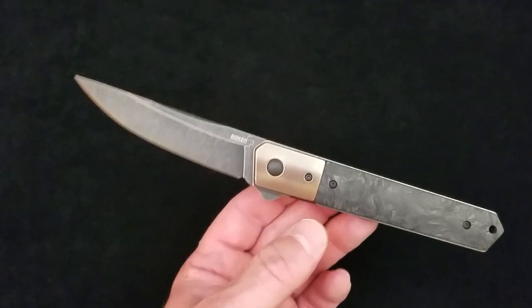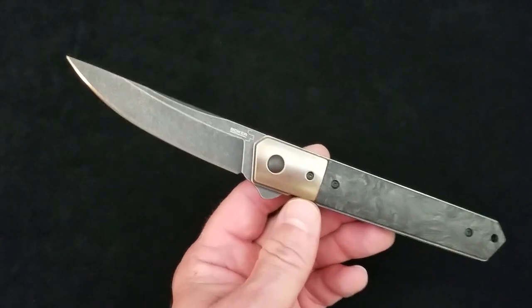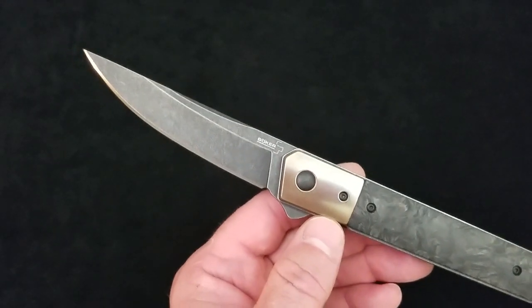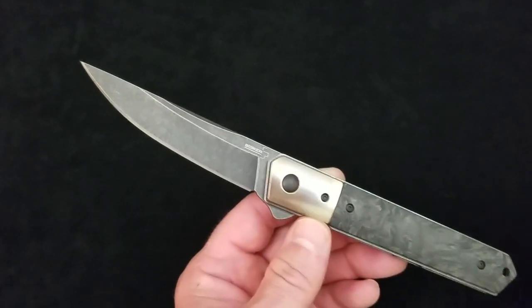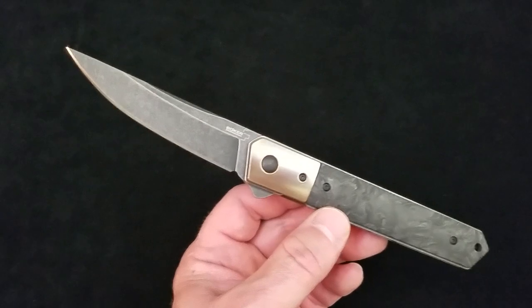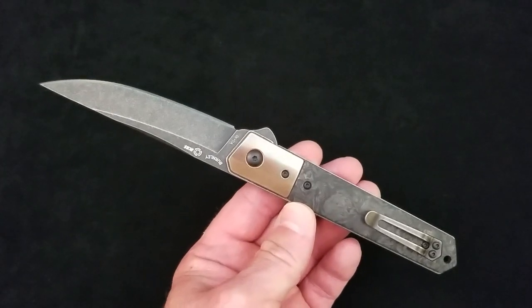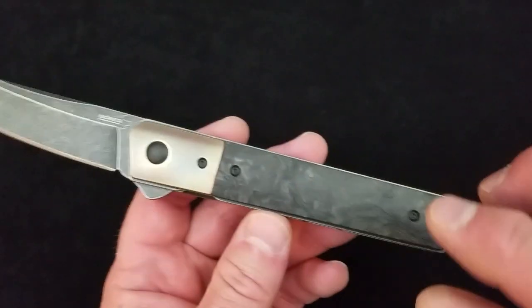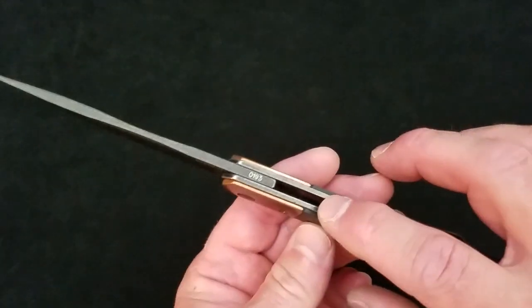This knife went for $149. For that price from a Blade HQ exclusive Boker Plus and Lucas Burnley collab, you get a 3.5-inch blade of VG10 — an upper mid-range steel, right below S30V and in the same range as 154CM. It's a Japanese steel, I believe Hitachi. You also have copper bolsters, marbled carbon fiber scales, and a copper backspacer.